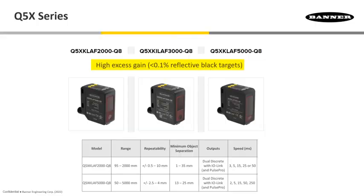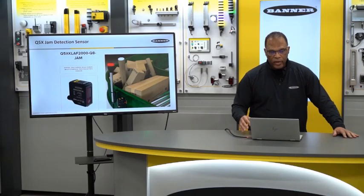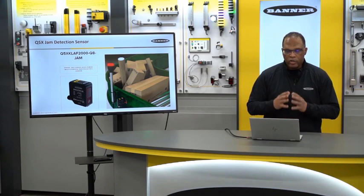The excess gain is so high that even if only 0.1% of the light that hits a target comes back, these sensors are able to detect it. With that excess gain, this sensor is able to pull off very difficult applications.